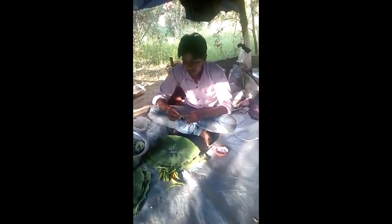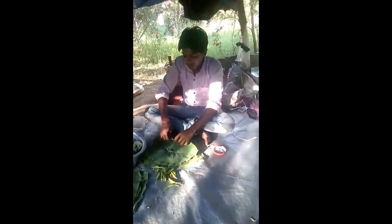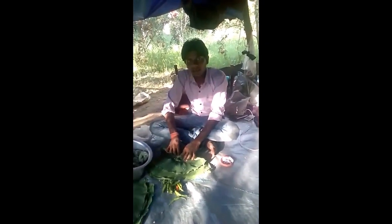This is vya mirech. You can see that you have vya mirech — when you break it, you put it in the tin.